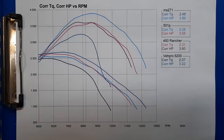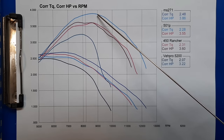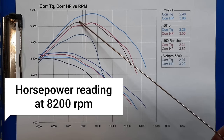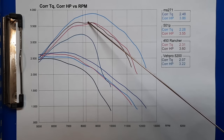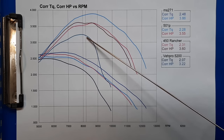Here we have the four cheaper saws — the homeowner saws. I left the 501 in this one because it's only $40 more. You can see the 271 had the most power at almost 3.9 horsepower, then the 450 Rancher at 3.6, the 501P at 3.55, then the V-Pro down here at 3.22.